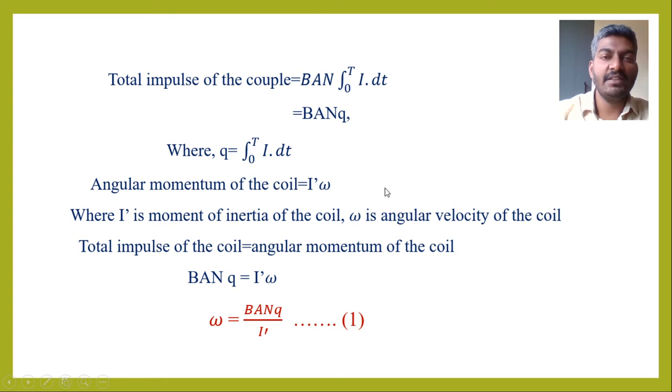When the coil is turning or rotating inside the pole pieces, the angular momentum of the coil can be written as I'ω, where I' is the moment of inertia of the coil and ω is the angular velocity. Since total impulse equals angular momentum, we have BANQ = I'ω. Therefore, ω = BANQ / I'. This is Equation 1.